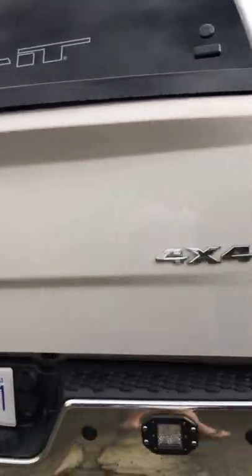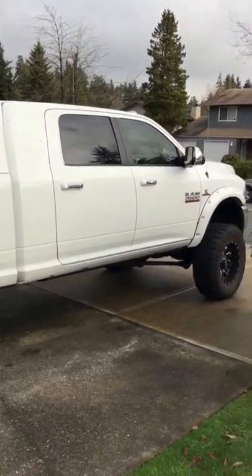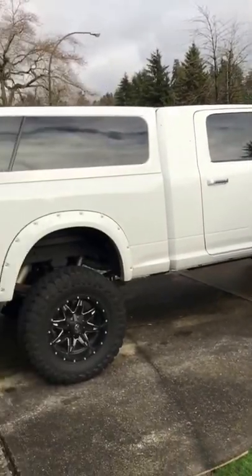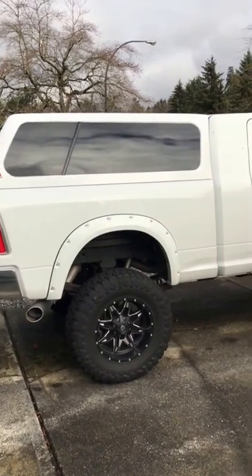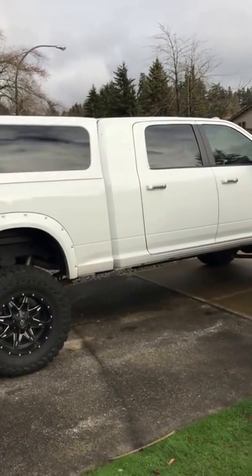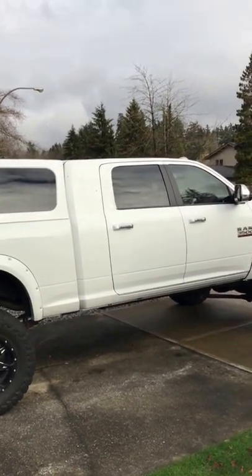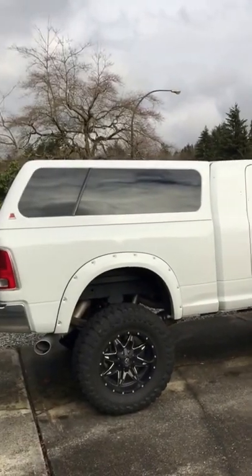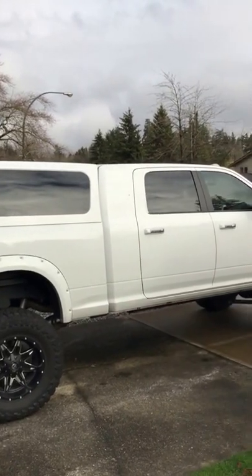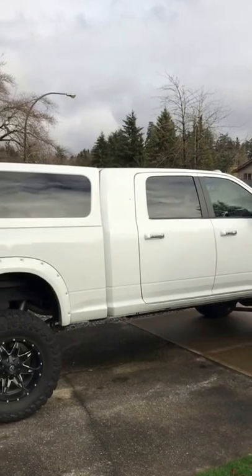So that's the Lear cap on a 2015 mega cab Ram truck. Hope you guys — if you're looking for one — hope this helped you out. I did find a little video and was pretty much sold on it, and I am happy with it. Already gotten a lot of compliments — it's a head turner, I think really just because of the size of it. With the cap on it looks far better.